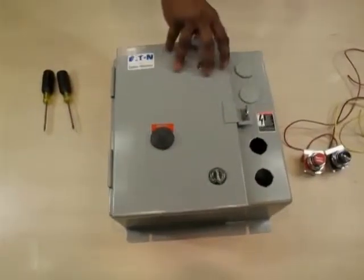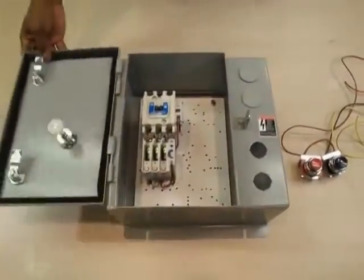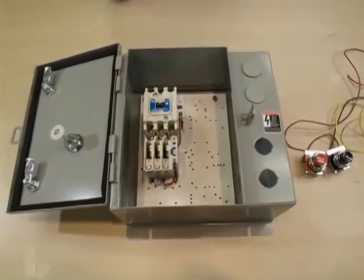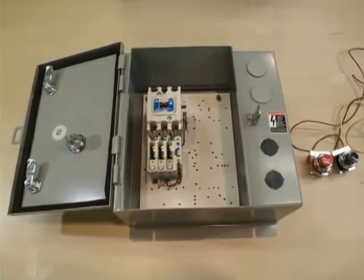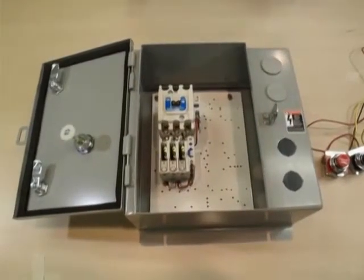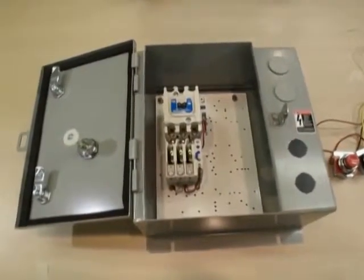Here we have a standard non-combo and close control unit and a kit required to field install a start, stop, push button 10250T kit. We have the following part numbers: ECN0508 AAA and kit number C400T1.